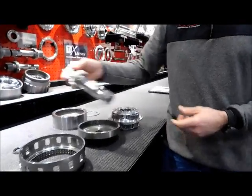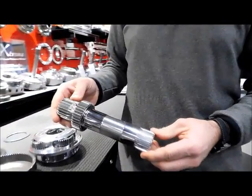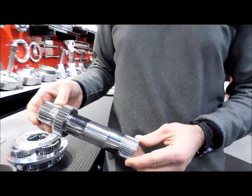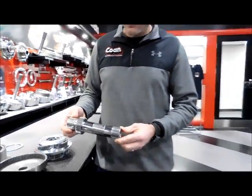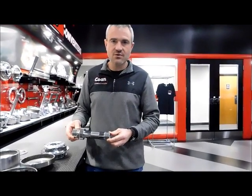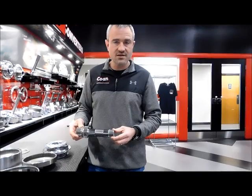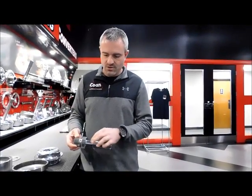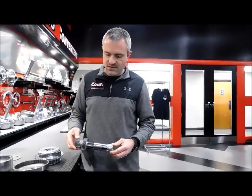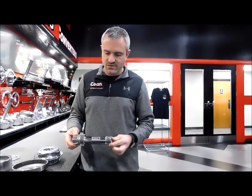Another exclusive to Cohen Engineering is our one-piece sun gear that combines the reaction shaft and the sun gear together. By eliminating the splined interaction that General Motors uses with these two components, we're able to better support the sun gear utilizing the long bushing that's in the center support. We see a lot better wear on the sun gears when we go to this design.